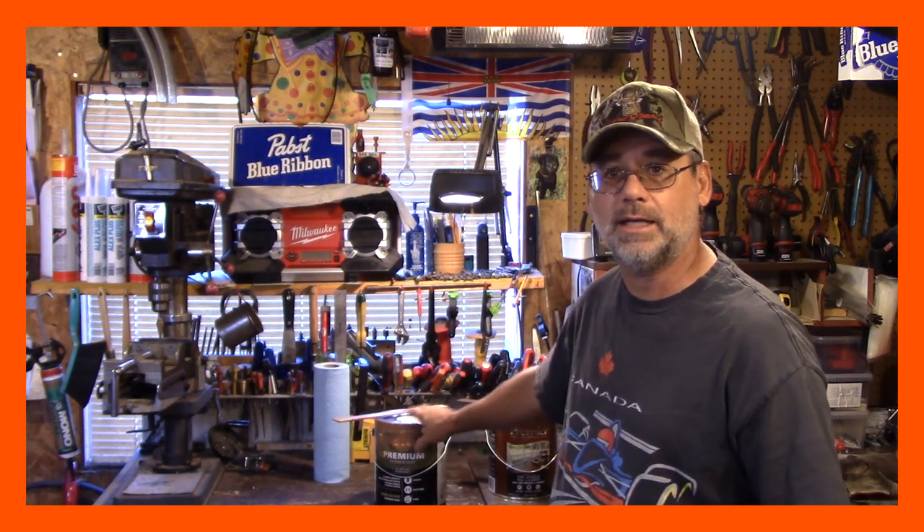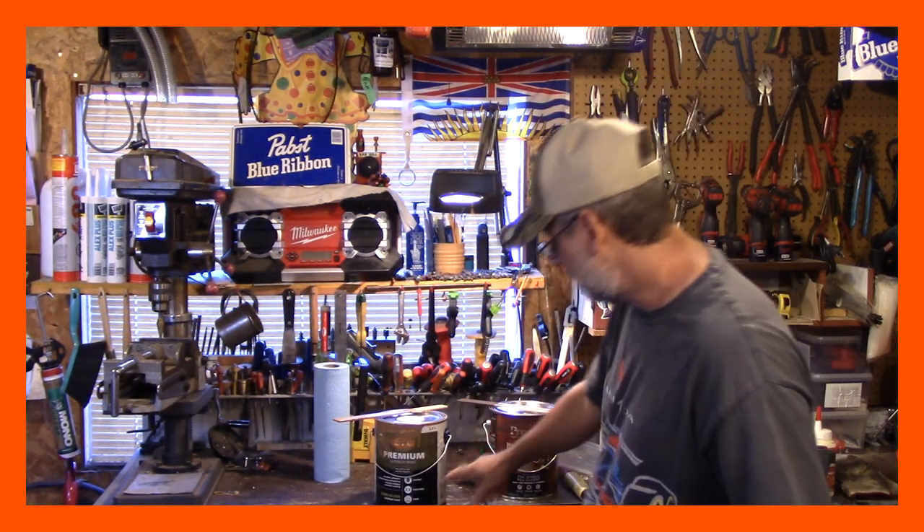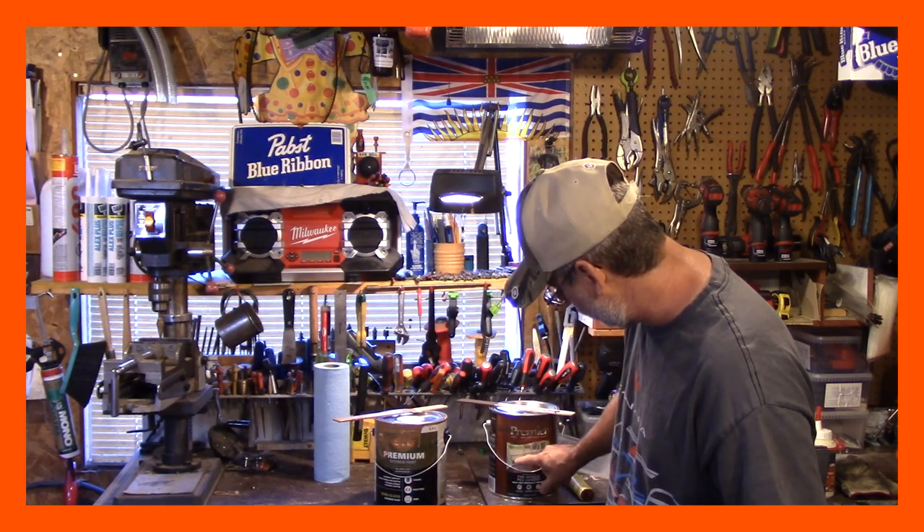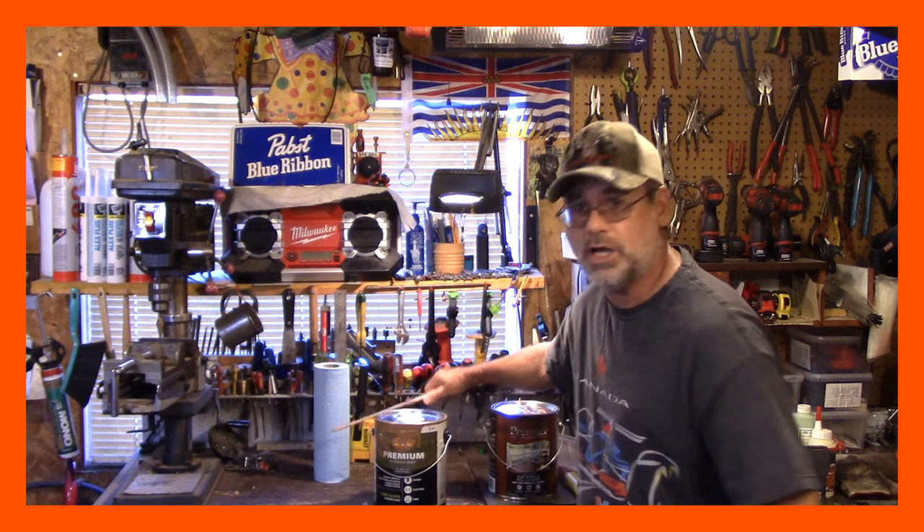I just wanted to show you exactly how much it costs. It's not going to include this paint. I've got two gallons of paint here — this one's got about this much in it, and this one's got about maybe this much. I'll just show you on the sticks here. They're pretty close in color, and I'm just going to put them together and slap it on.